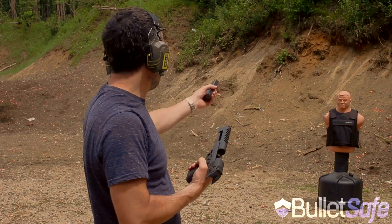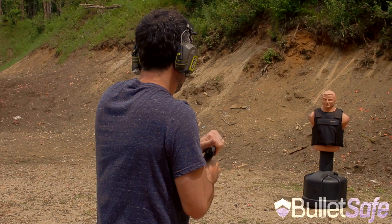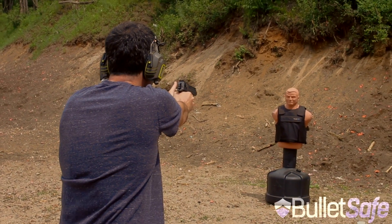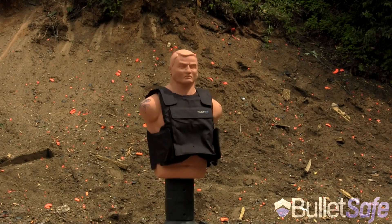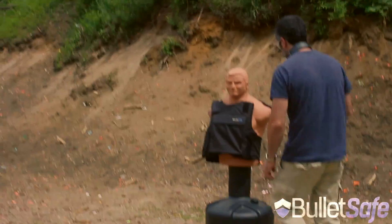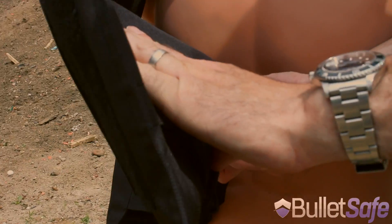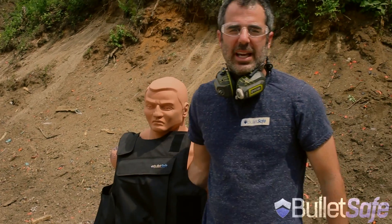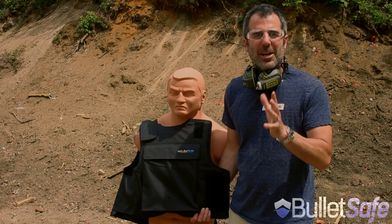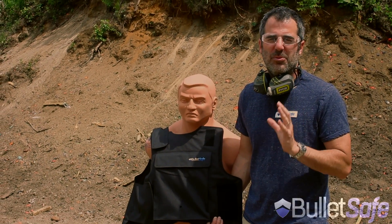I have this .50 cal Desert Eagle, I'm going to shoot it into our bulletproof vest and we'll see how it does. Let's take a look. Definitely is in there. Last time we did a .50 cal, it was seven layers inside the 40 layers of the vest. Now we're going to use that same round on other objects just to prove to you how bulletproof a bulletproof vest really is.